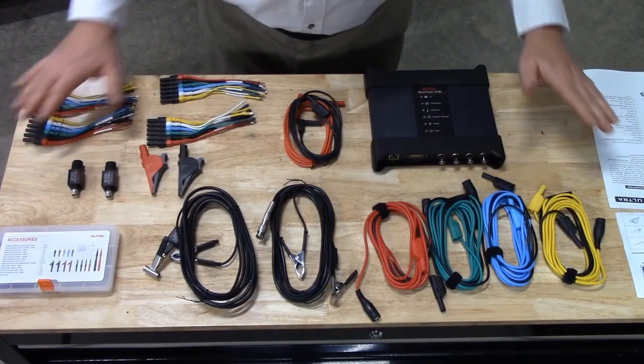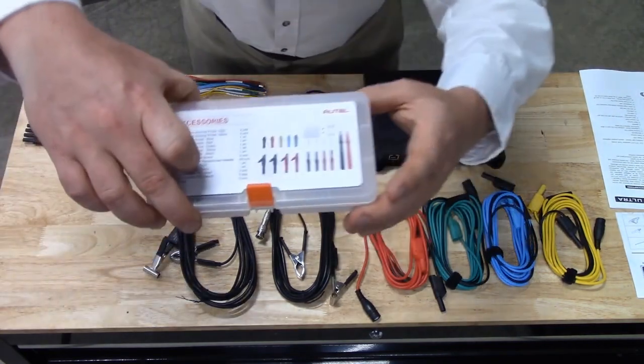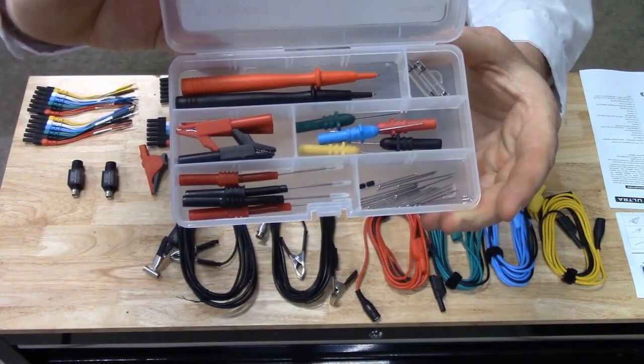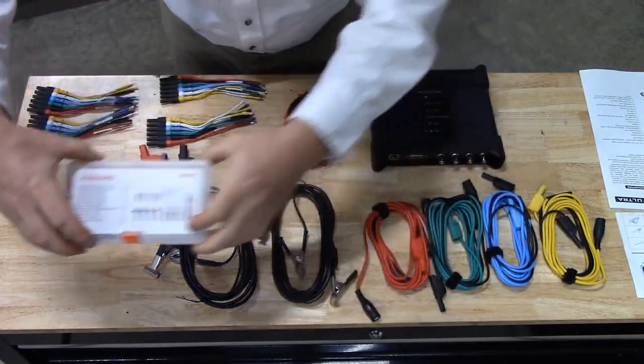There are many other accessories included for the VCMI in the lid of your MaxiSys Ultra case. We will start with the small accessories. This small accessory case includes all of your flexible back pin probes, alligator clips, and extra fuses. This is located under the VCMI in the case.